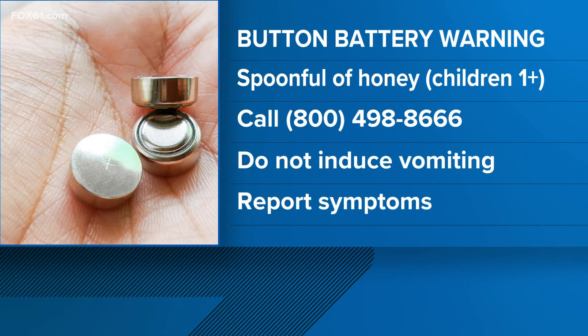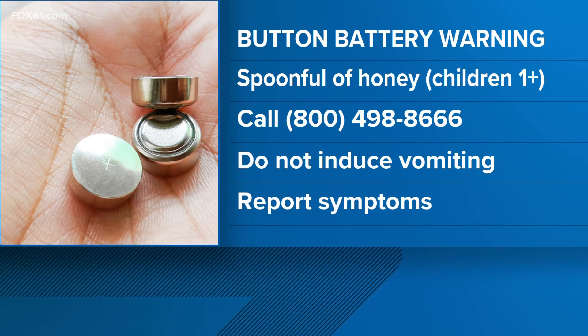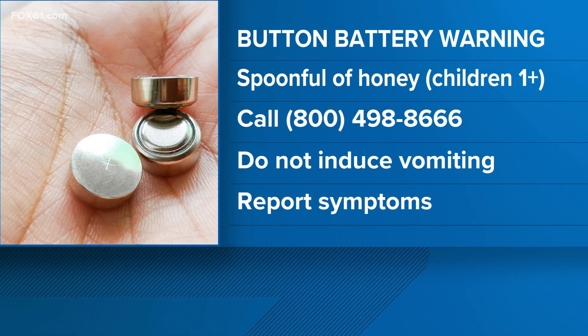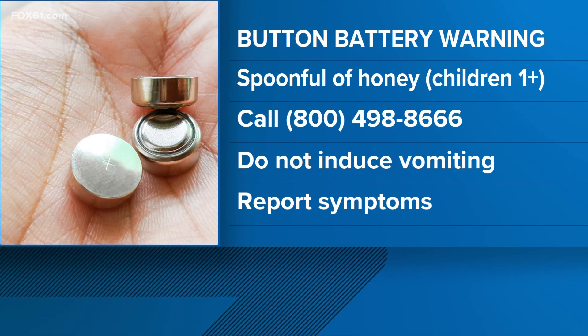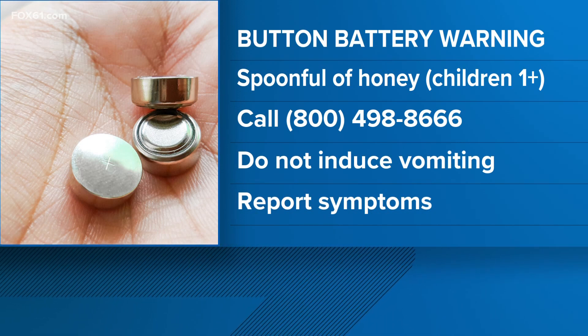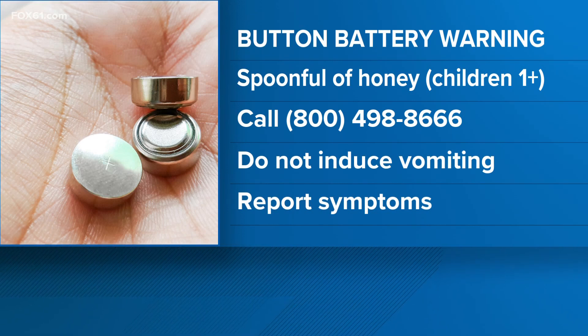Now, if you do end up in a situation where you think your child has swallowed a button battery, research has actually found that if you think they have swallowed a battery, give them a spoonful of honey. The honey creates a protective barrier in their throat, like a coating, and keeps the battery from staying in one place.